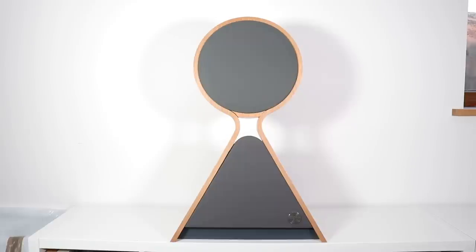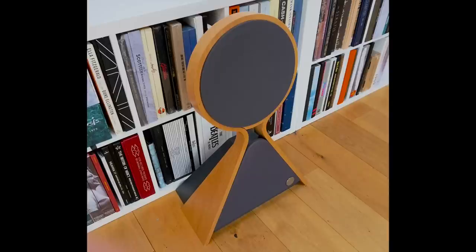A bit of advice on setup: make sure the speakers are at least 40 centimeters away from the rear wall and 30 centimeters away from a side wall to maximize sound performance. Tim Mellow also suggested that if you have a bare wooden floor, add a piece of carpet or a rug in front of the speakers to prevent reflections causing what he calls the comb filter effect. I'll put information from the designer in the description box below.